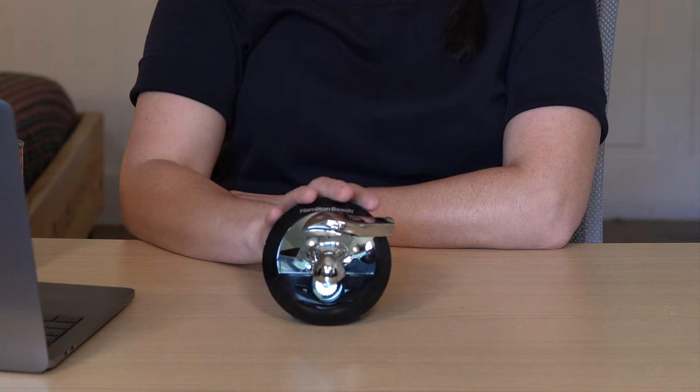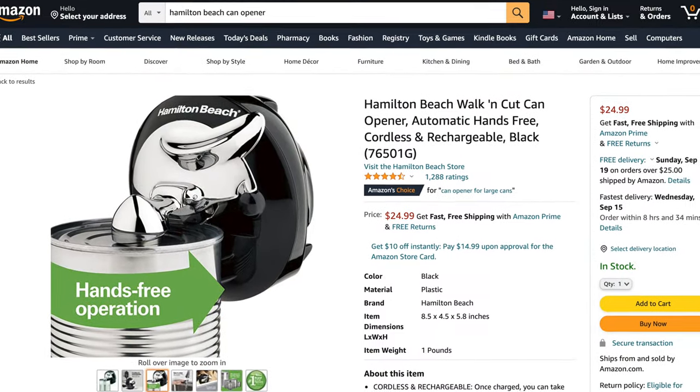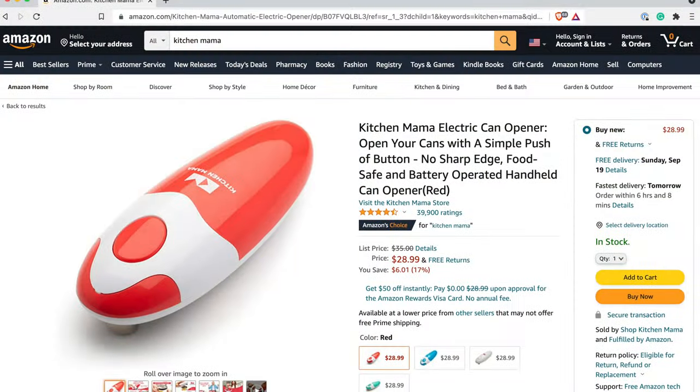Opening cans with one hand is almost an impossible feat without a one-handed can opener. I'll be fully transparent — I actually tried a different product before this one. I ordered something called the Kitchen Mama the first time because it had a lot of really great reviews. However, I bought mine used — I try to buy used things as much as I can. I got that one first and I'm not sure if it was because it was used or just the design of the product, but it wouldn't grab onto the can. There was just not enough space to even set it on the can.